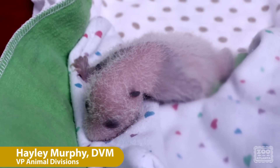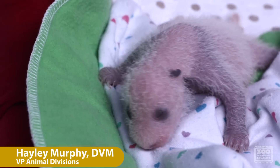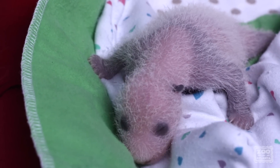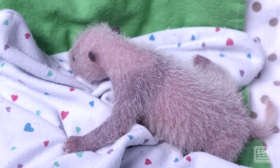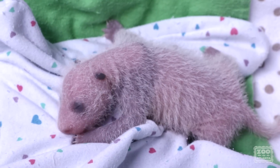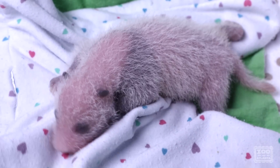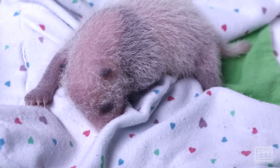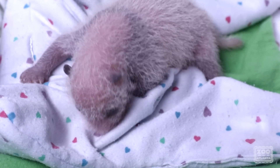This is Cub B, and he's in our incubator waiting to go back in with Lun Lun. You'll see that Cub B is trying to suck on different things. That's because he wants to go in with his mom and nurse. This is kind of the time when we know that a cub is getting hungry and it's time to do our Cub Swap.